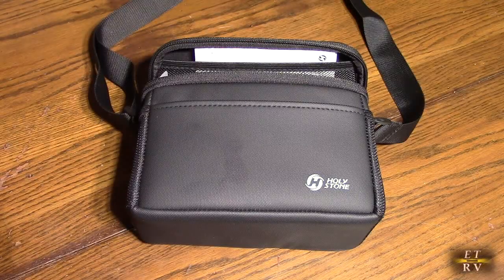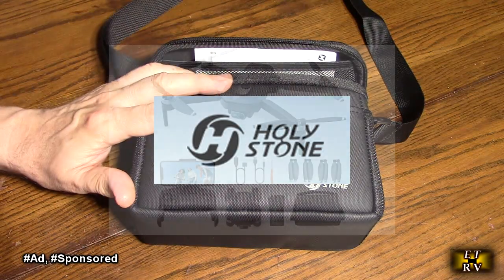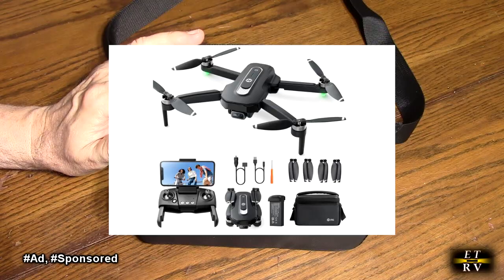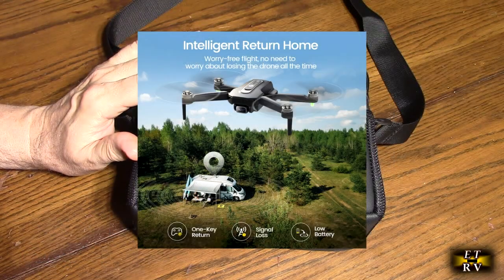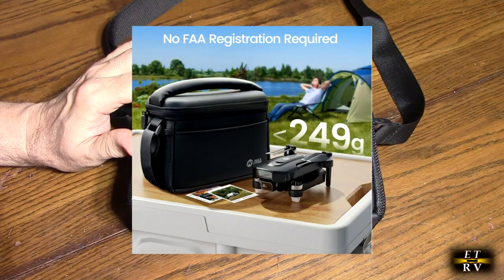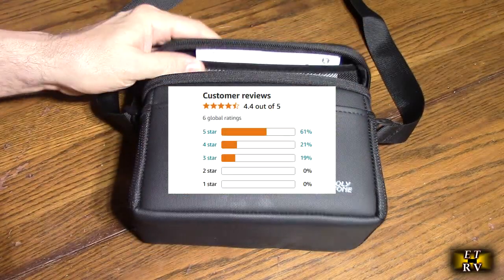Hello again, this is Robert Veach here. This is my video review of the Holy Stone GPS foldable drone under 249 grams. This is the model HS460: 26-minute flight time, brushless motors, follow me, auto return, 5G FPV transmission, and no registration required with the FAA because of that lightweight. This gets excellent customer ratings.